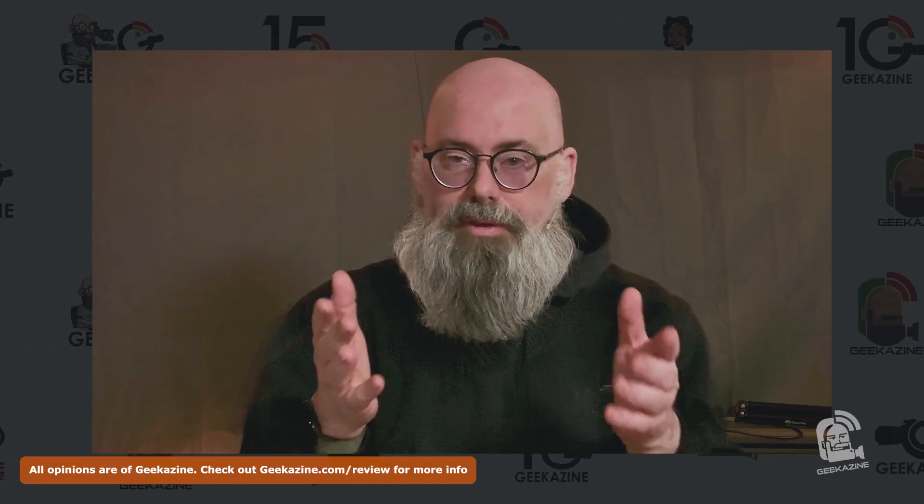We're going to unbox it and check it out. I did get product from KYY, but they did not sponsor this video. All opinions are of Geekazine, and you can find out all about that over at geekazine.com/review. If you've got a product that you want me to take a look at, message me and we'll get it onto the show.